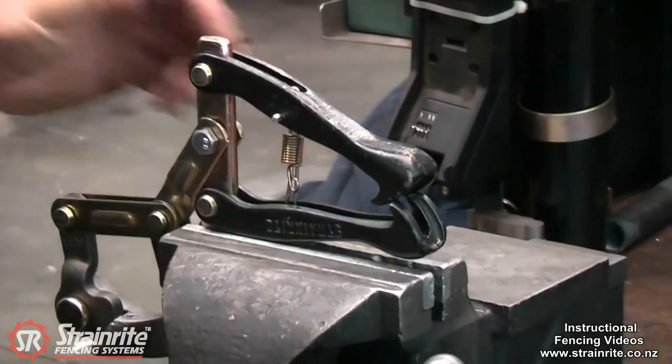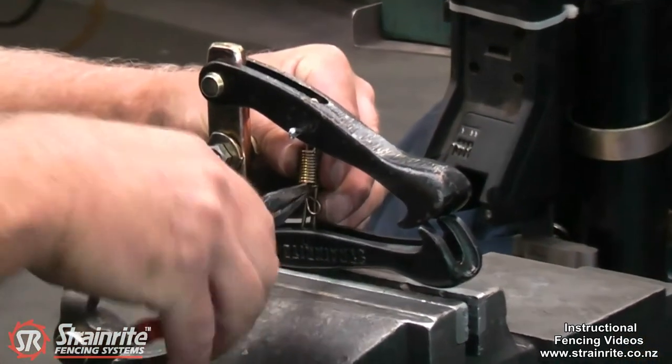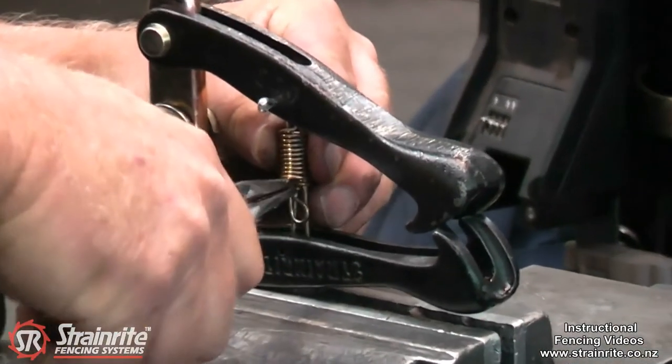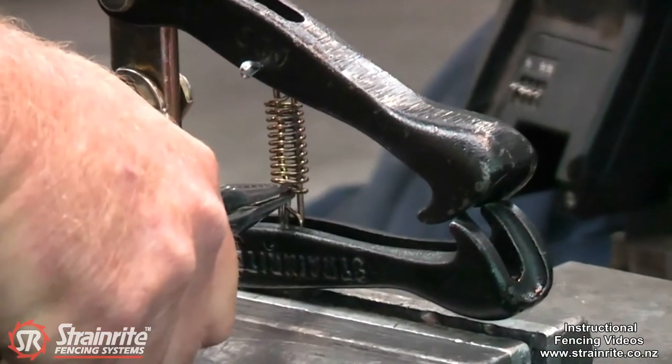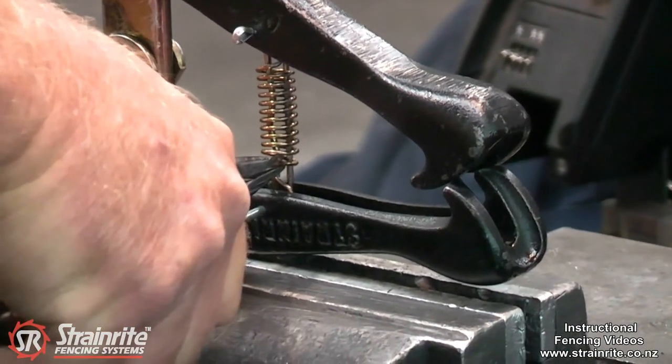Once it's on the top one, get some long nose pliers, just grab the part on the spring there, pull it down and put the slip pin in the bottom.